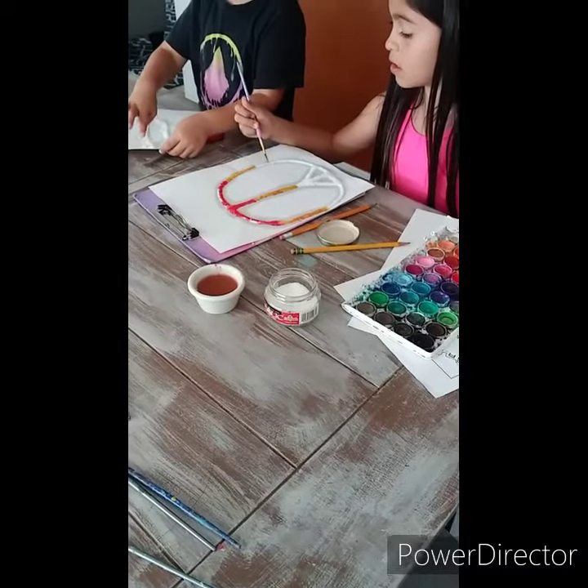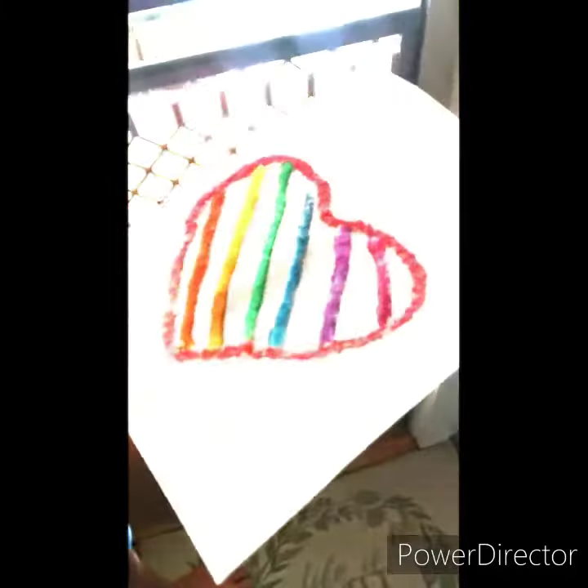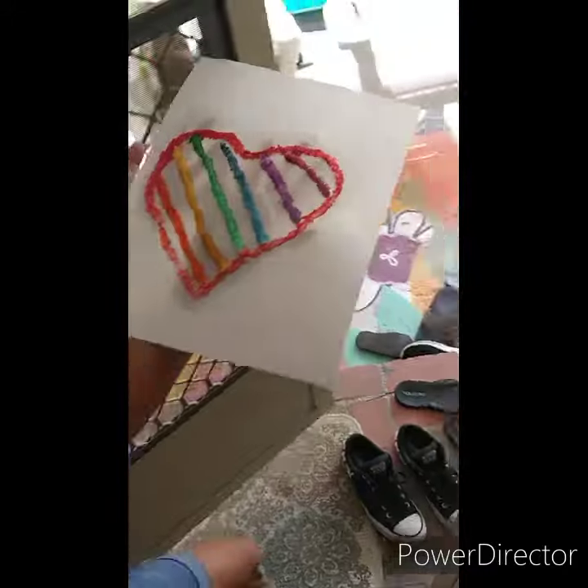Watch out, bud. Cool. Time to dry? Try to see.